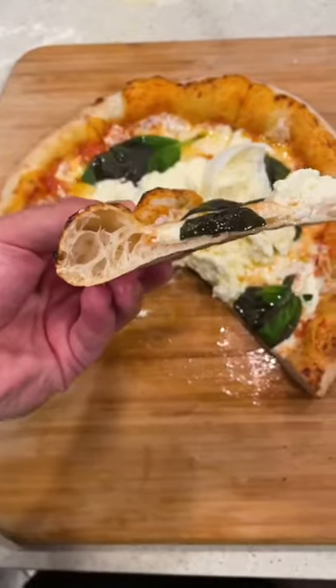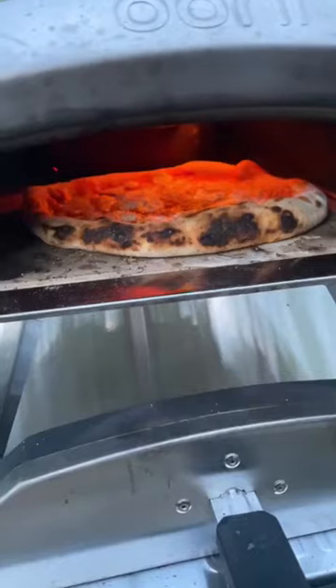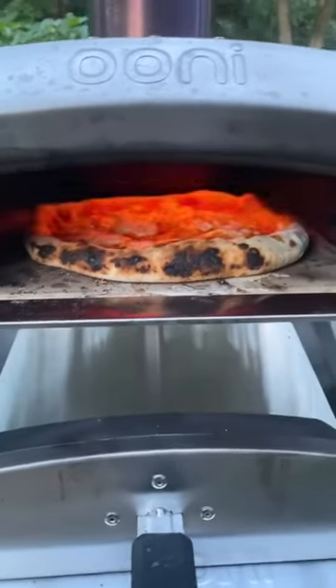I'm going to show you how to make the best pizza dough right at home. Best of all, no special equipment needed other than a kitchen scale.